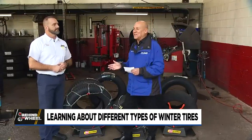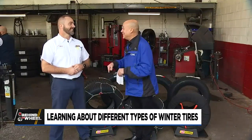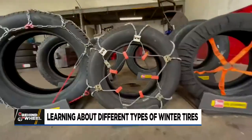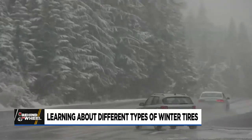As always — and we say this every year — it's a nice sunny day today. This is the day to do all the tire, winter chain, sock, whatever you're going to do. Plan on it now, because we know what happens: first snowflake flies and the line is out the door.